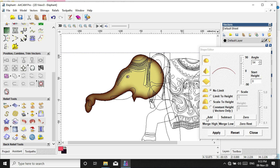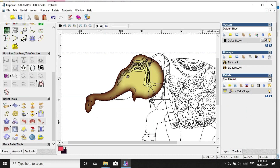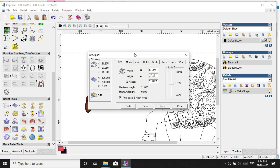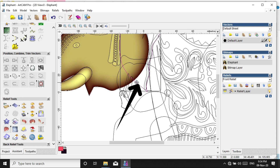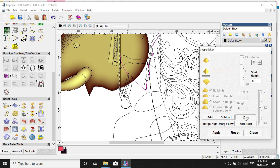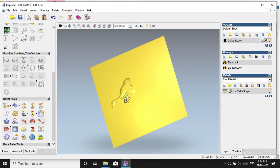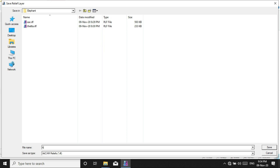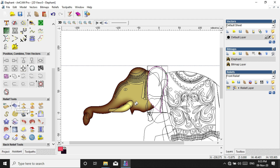This is the release paste. This is the merge height. This is the 0. Select release paste.